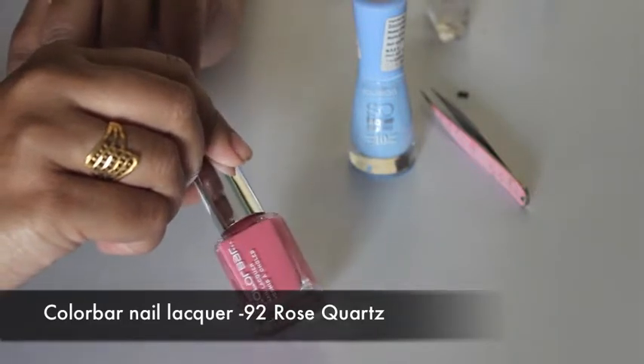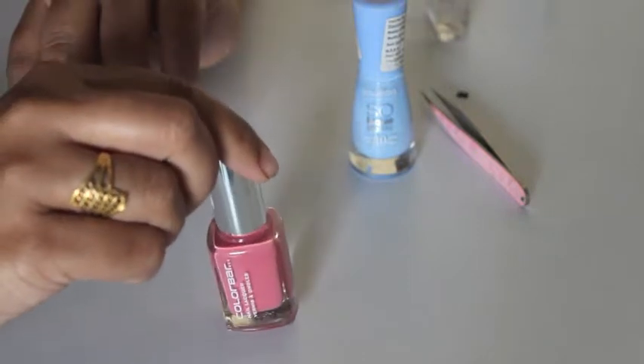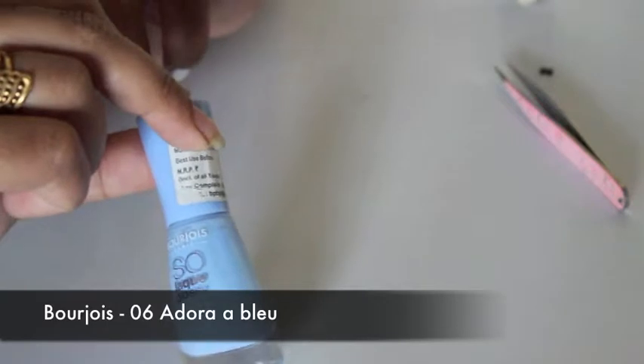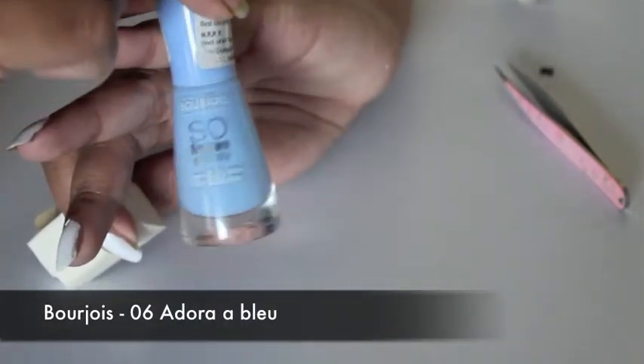I found rose quartz at the color bar counter — the name of the shade itself is rose quartz, which was a nice find. As for serenity, this is an old one I had by Bourjois.